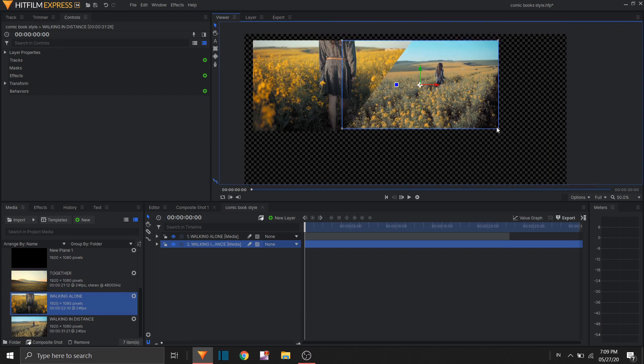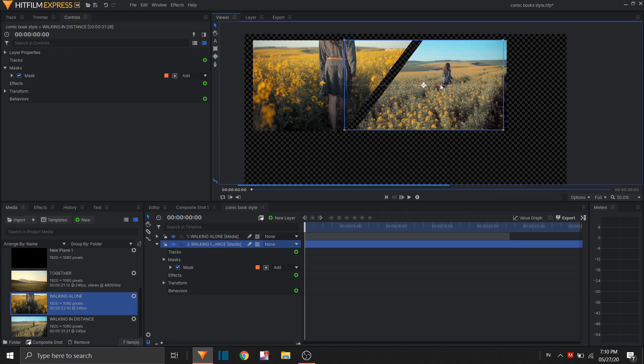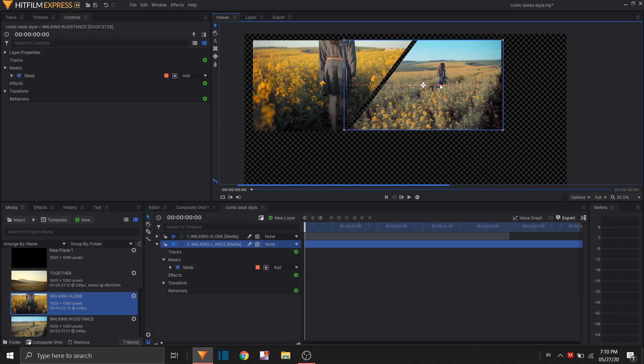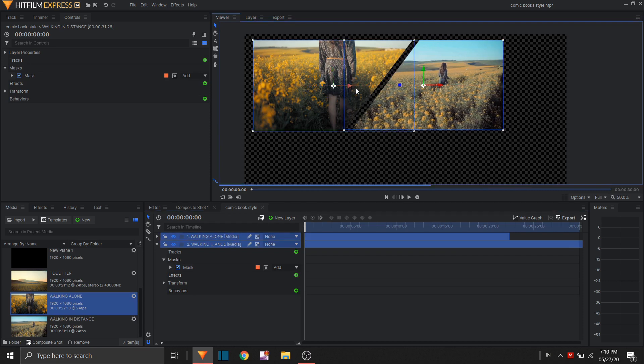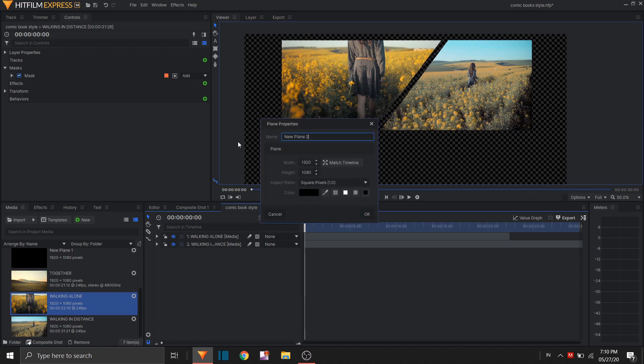I'm just gonna zoom in a bit, adjust the mask points — move it a bit more — and there you go. The purpose of the mask is to have that comic book style blackness. Let's add a new plain layer and color it black, and rename this to 'bg'.